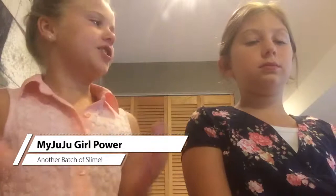Hi guys, my name is Maya, my name is Julia, and today we're going to be making slime! Welcome back to my Juju Girl Power.